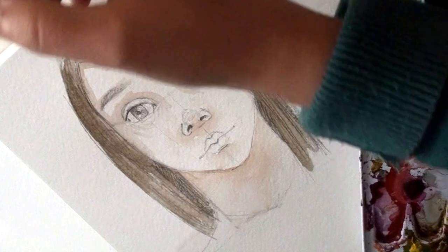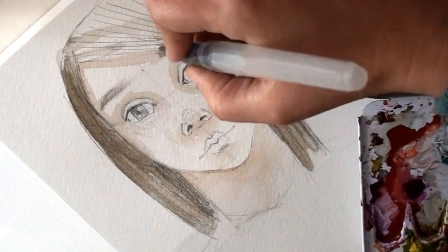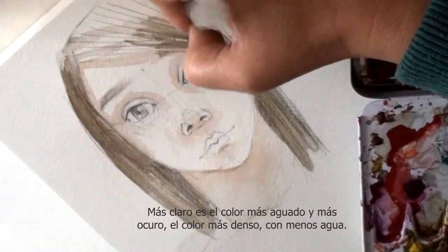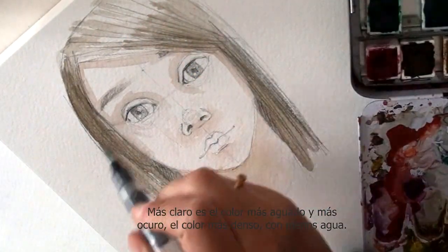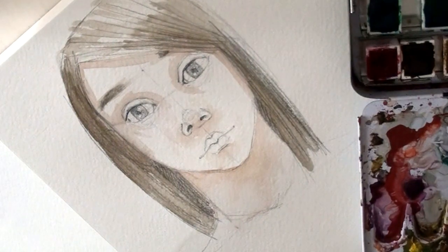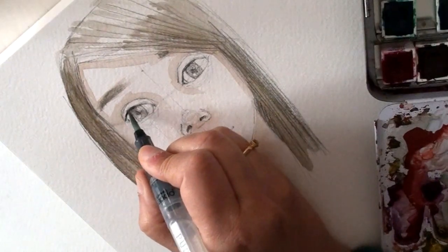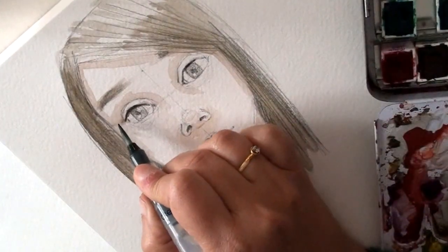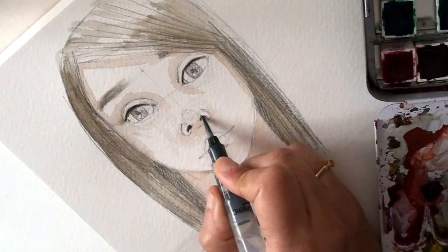Normalmente como la luz siempre viene de una lámpara o del sol, la luz normalmente está arriba, a no ser que estés cerca de una ventana con luz lateral o frente a la pantalla del ordenador con luz frontal. Pero por lo general, aquí va a estar más claro y aquí va a estar más oscuro el pelo. Voy a poner un poco en la ceja, y también voy a poner más oscuro donde irían colocadas las pestañas. Hay que tener cuidado porque la acuarela va por donde hay agua. También los agujeros de la nariz vamos a ponerlos oscuros.